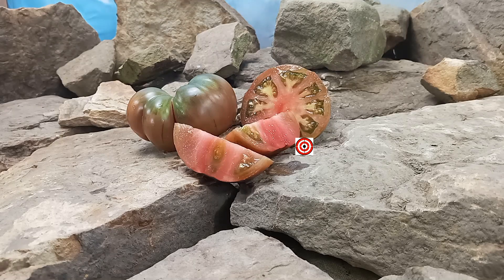Hello everyone, this is Sean from Bounty Hunter Seeds and what we're going to review today is D.B. Cooper tomato.